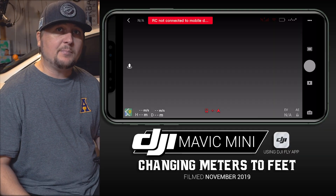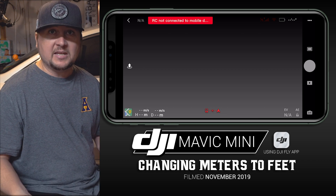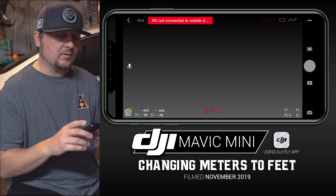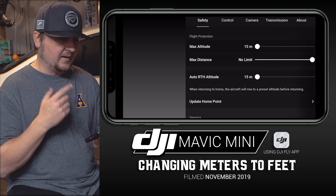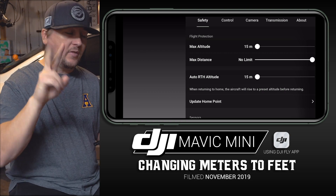This is the default in the DJI Fly app, and this is how you change it. So we are in the DJI Fly app, which is what you use to fly your DJI Mavic Mini. Once you get the app launched, you're going to go up to the upper right corner where you see the three white dots. That brings up some options, and you have five tabs or sub-menus up top: Safety, Control, Camera, Transmission, and About.